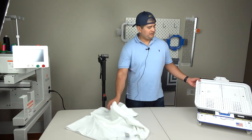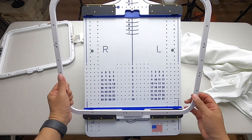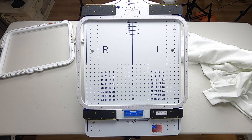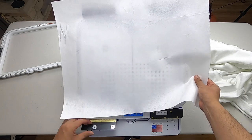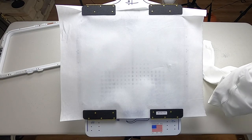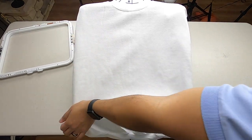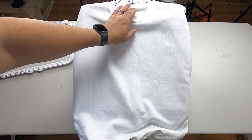We have our hooping station here — this is our Mighty Hoop station. We've got the big tab up here; bring this down a little. We've got our first magnet down here ready to go. Now we're gonna put some backing, some cutaway. We've got our cutaway here, and it makes it pretty easy. Now we just throw it over.